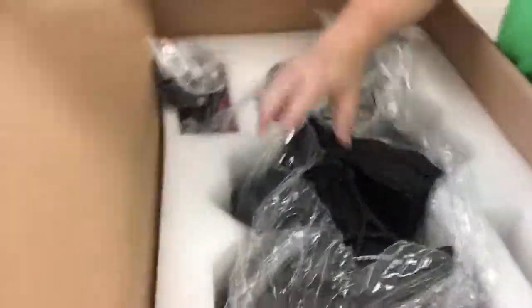Let's rip some plastic open. That fresh paint smell — awesome. It looks fantastic in here. See if we can lift it out real fast.